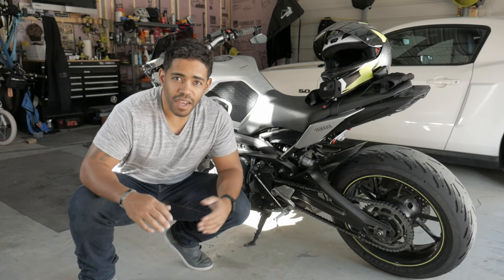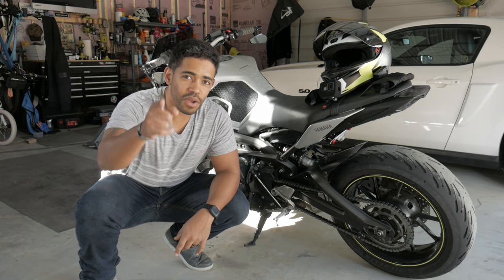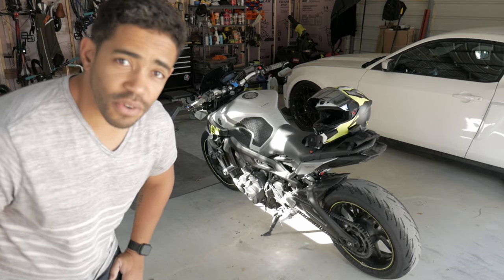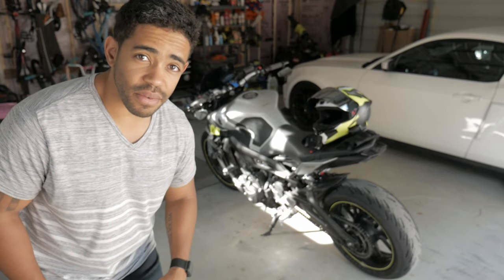All right guys, enough of that. You're here for a specific reason — knowing what exactly I did to the bike and my dimensions. For reference, I am five foot seven.